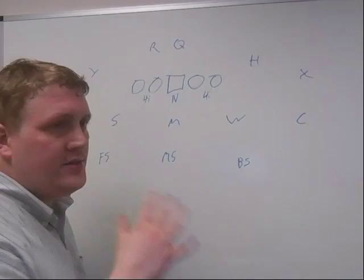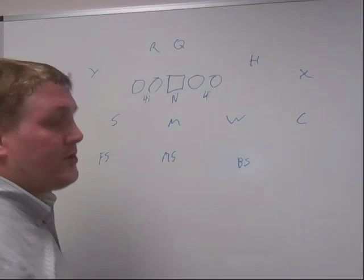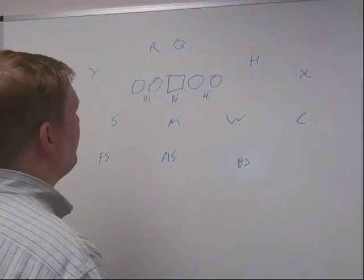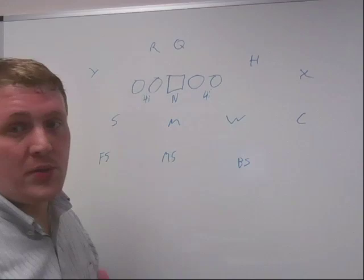The first thing you have to understand about the tight front is that it is essentially an inside zone directed front. It's basically built to take on and stop inside zone, and to a certain extent, outside zone. Most spread offenses are predicated on zone, and in particular, attacking the open B-gap. How does the tight front handle this? It places two individuals in the B-gaps in the 4-I position, and then it's got a nose at the zero tackle. If the offense is running zone, you've got the two B-gaps taken care of.